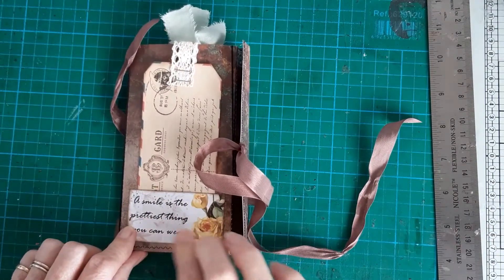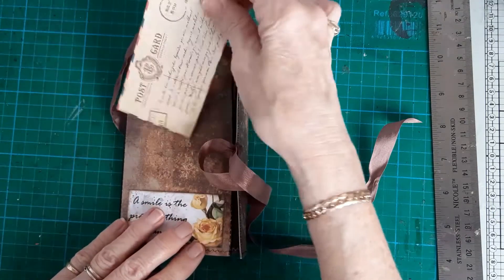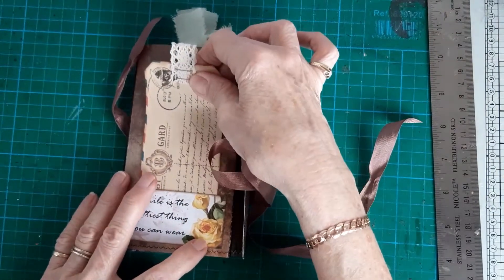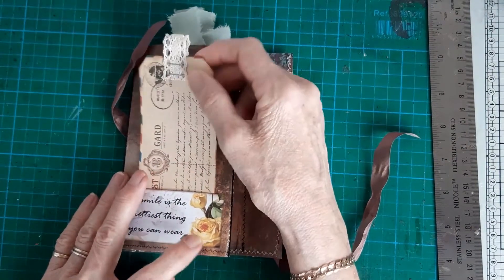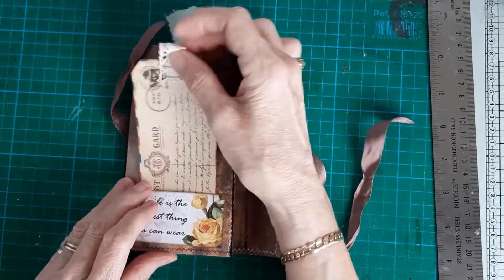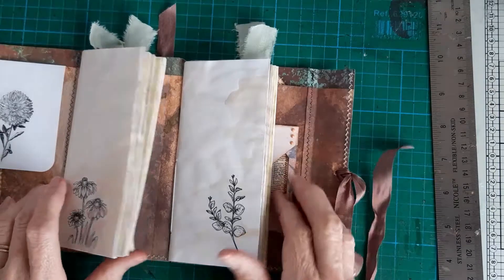I've put one of GK's word sentiments on the front, just a little pocket there. These I've had for years in my stash — I'm not sure where they're from — and I just stapled some lace on the top as a little tag top. And inside there's two notebooks.